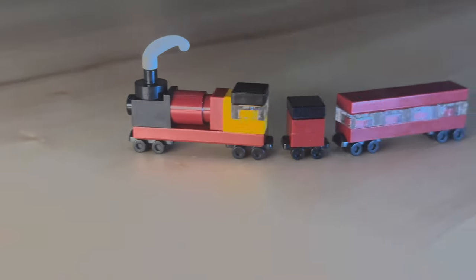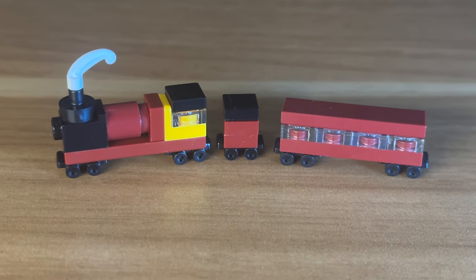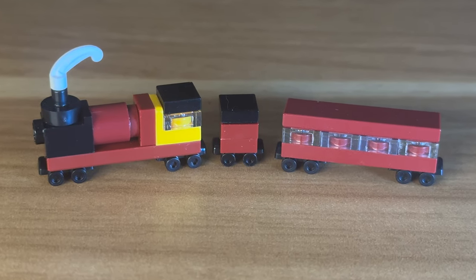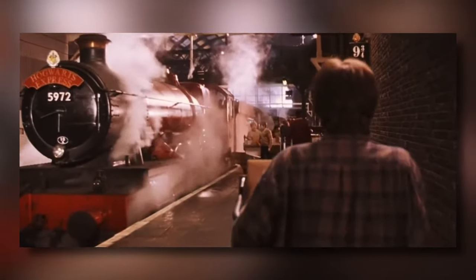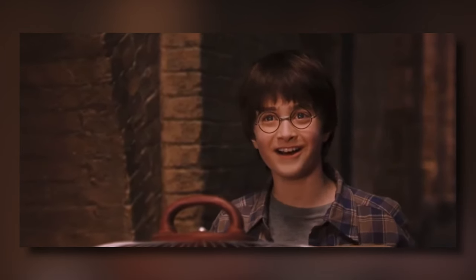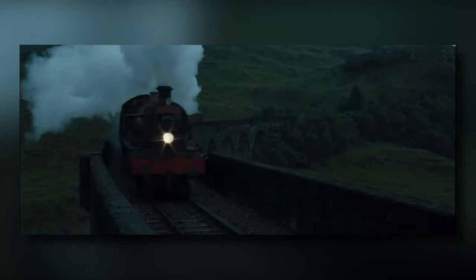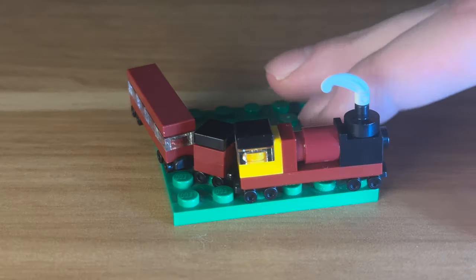For the coal car and passenger car it was quite simple, and there we have it — a mini Lego Hogwarts Express. The issue is it's still too long to display straight, so instead of making a small model of the train parked at King's Cross I decided to make the model of the train crossing the viaduct bridge, displaying the train at a curved angle to fit on the 6x6 plate. And to be honest, the train crossing the viaduct bridge is a far more iconic scene anyway.